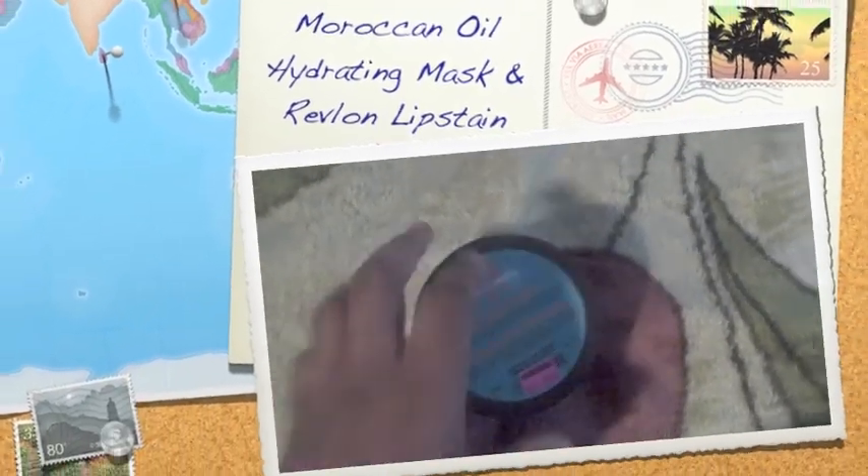Hey everyone, it's PJD here. I'm going to get to this product review right now. This is the Moroccan Oil Intense Hydrating Mask and it says Argan Oil Rich. So we'll talk about that.